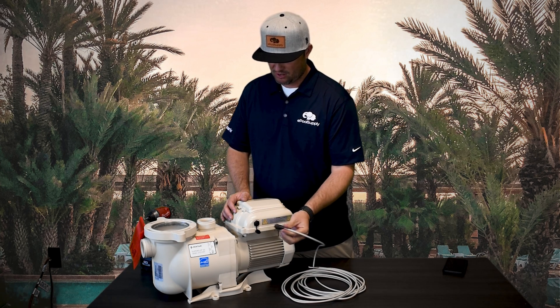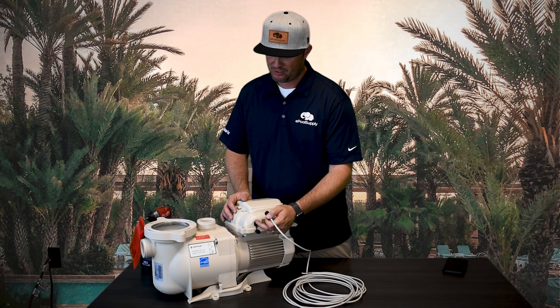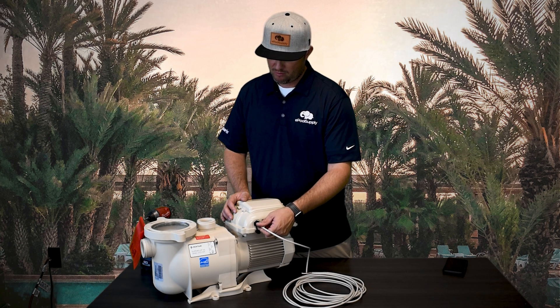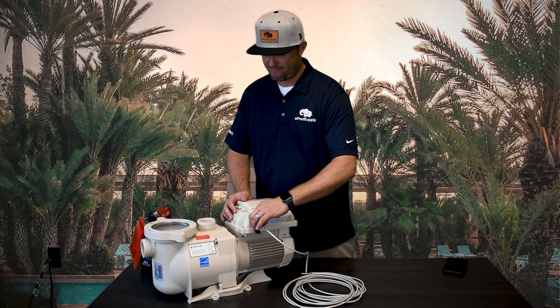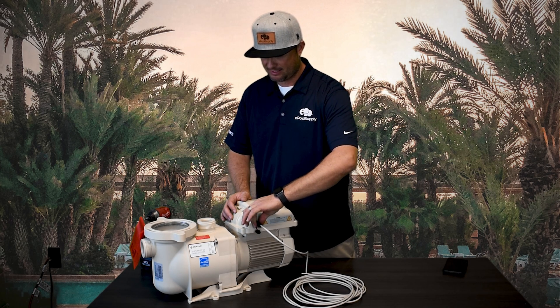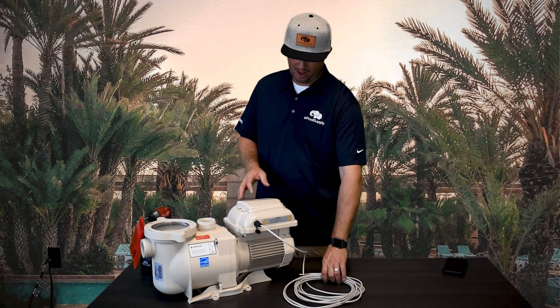When you plug it in, notice it's directional — you can't just jam it in there or you'll bend all the little pins inside. Get a little force going and you'll feel it sink right into the socket, then tighten the collar on the outside. That way if you trip on it or whatever, it's not going to come ripping out.